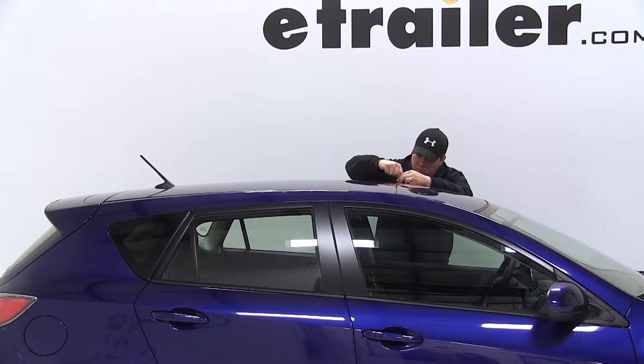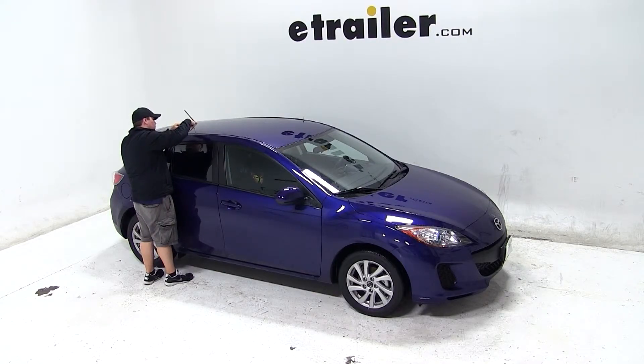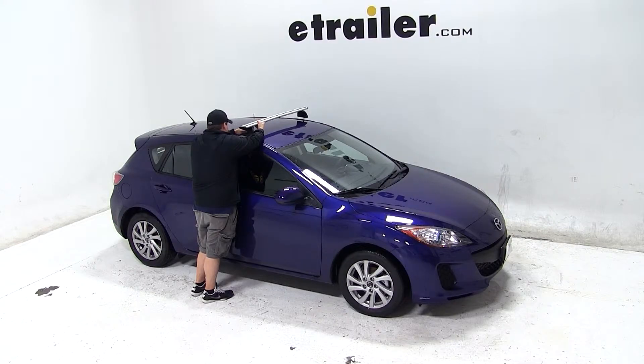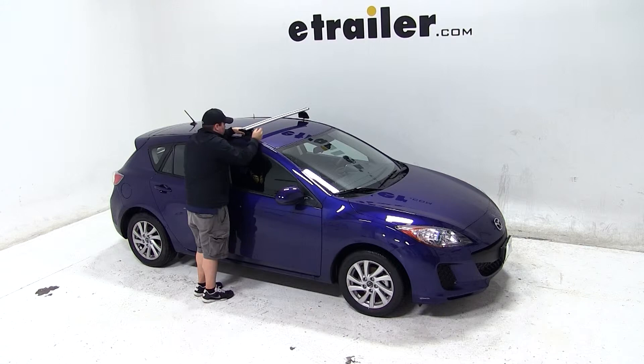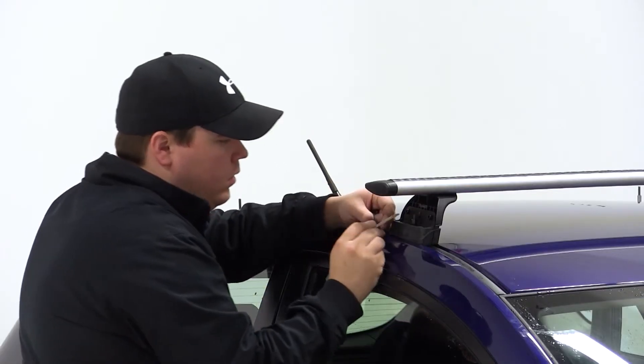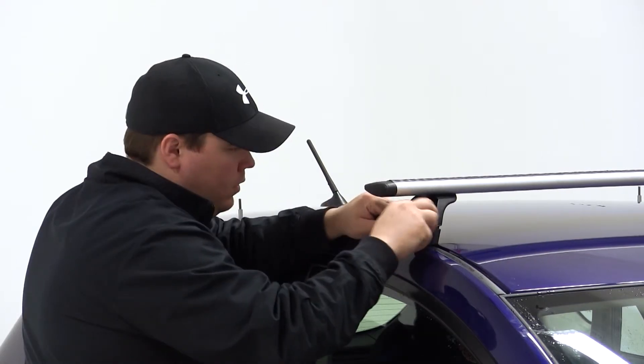We already have our bars assembled according to the instructions, so we're ready to place them on top of our roof. We'll take our front load bar and place it on the front part of our roof, making sure that our roof studs go through our foot pack. Once we have it in place, we can screw on the nut and tighten it down using the included wrench tool.